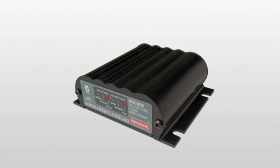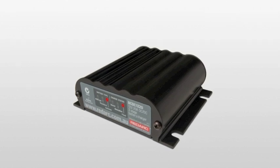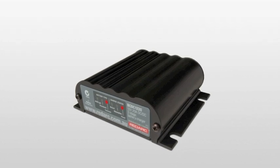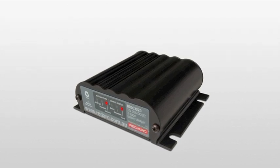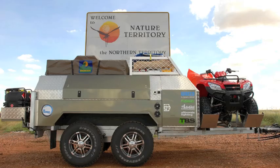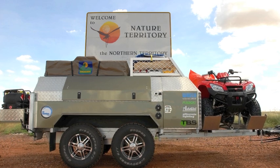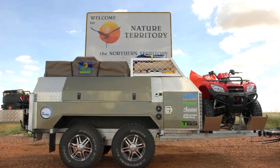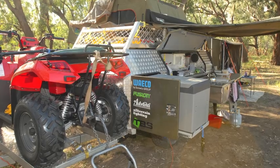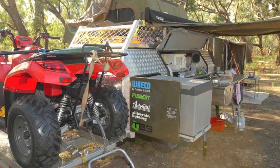It's a Redarc Smart Start BC-DC 1220, and that's 12 volt 20 amp. It's fairly new — they've only been out for about eight, nine months. There was an earlier one which was a 6 amp charger and of course this one being 20 amp is well suited to what I'm doing with a big bank of batteries. I just can't believe it — I can drive for the day and pull up and I look at the volt meter in the trailer and it's got 13 and a half, 14 volts, all the time, until I run for a day or two.